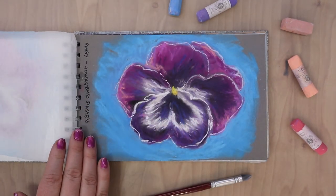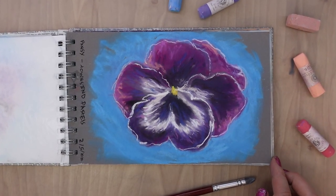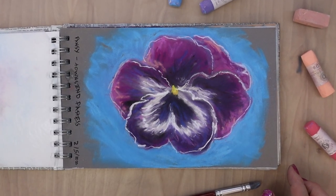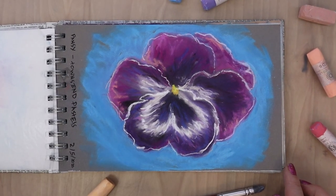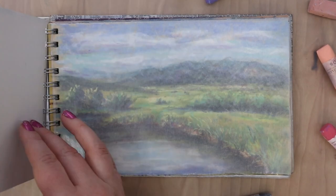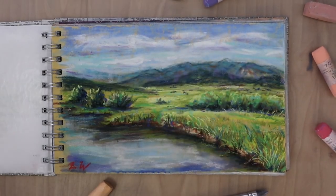The second page is this pansy. I was testing out my Townsend pastels - I had just gotten them and wanted to test them out and see how they worked. Those pastels are quite large and there aren't very many fine edges to them to do a lot of detail, so I had to make the pansy quite large and do more of an implied painting. I couldn't get as much detail.